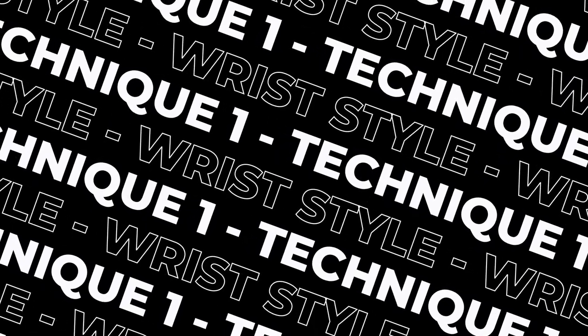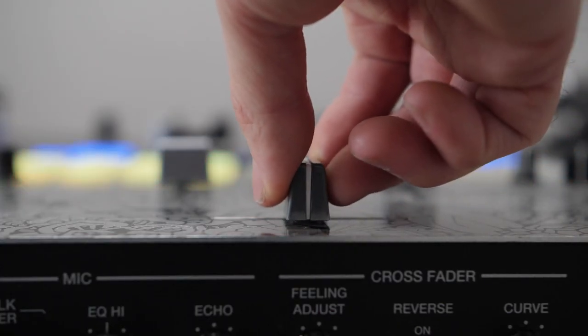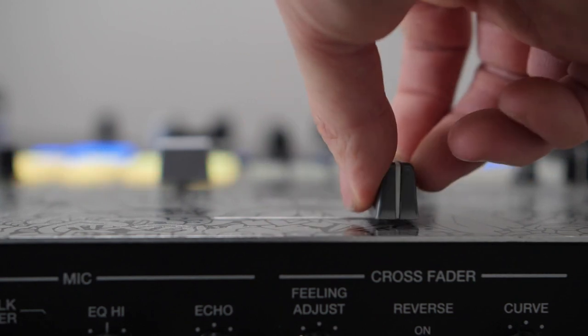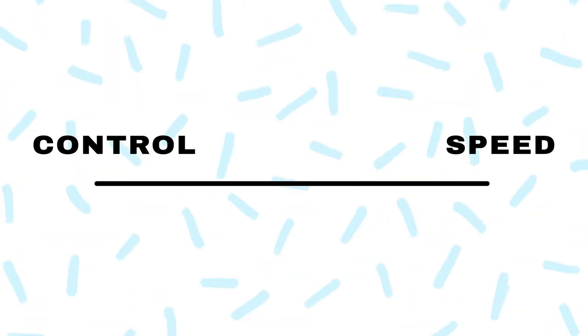This is probably how any normal person would approach a crossfader — you just hold it like you would a pen or anything. There's nothing wrong with this style, although it is quite labour intensive and it's hard to not use your whole arm once you start going faster. The fact that you're essentially holding it constantly does mean your movements can be very controlled. There's kind of a spectrum of control versus speed with all these techniques, and this one is much more on the controlled side.